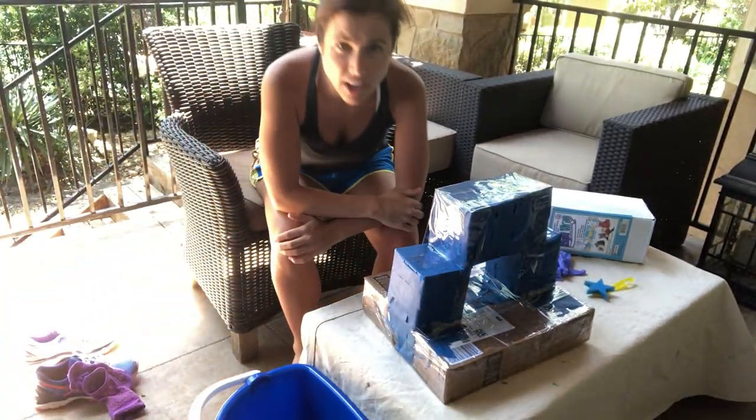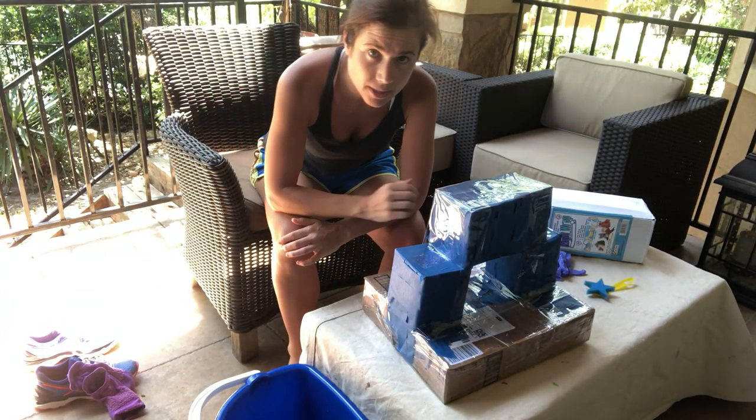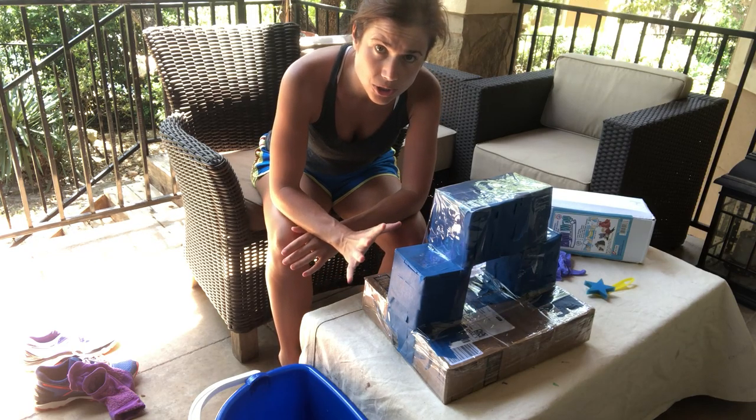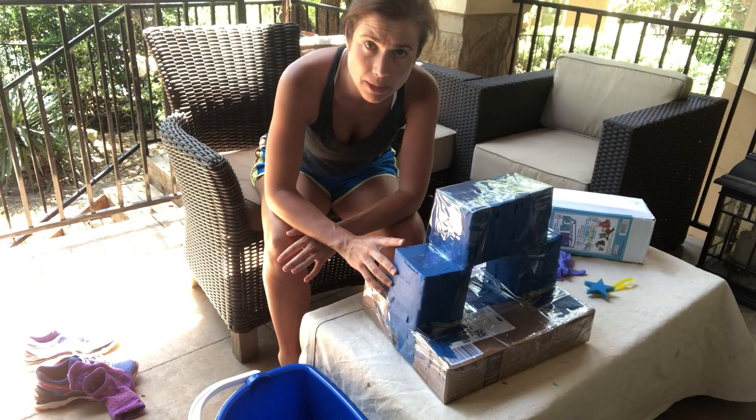Hi Flamingos! So we're getting all set up to do our plaster now. I wanted to go over what you should do to set up because plaster can be pretty messy.